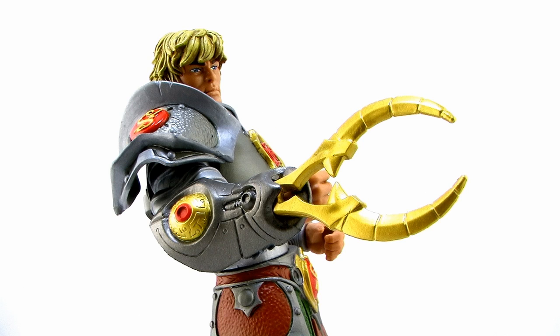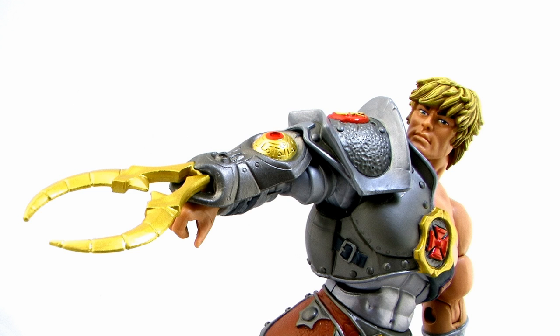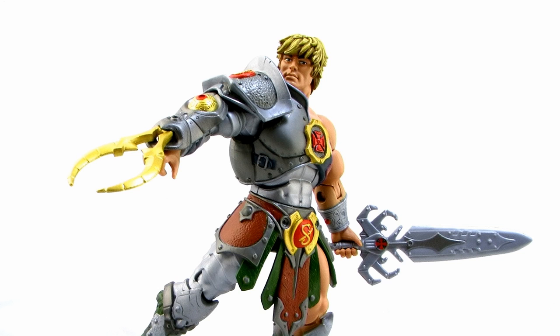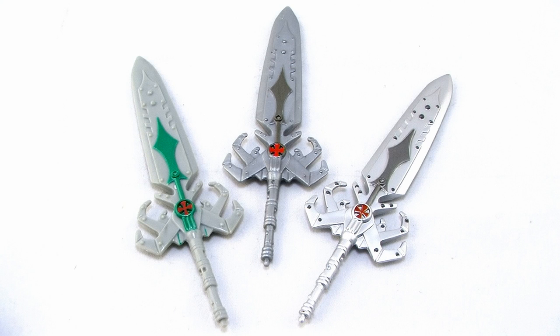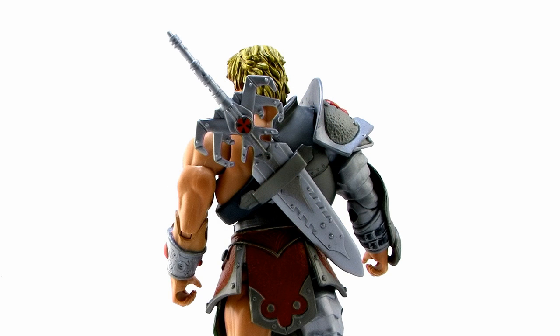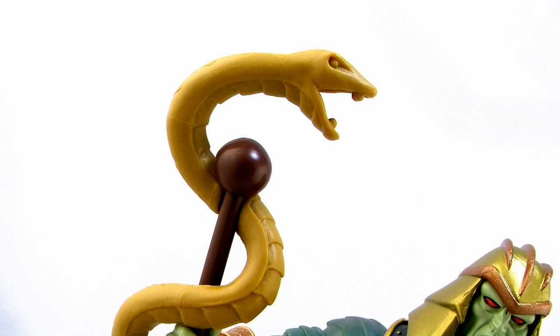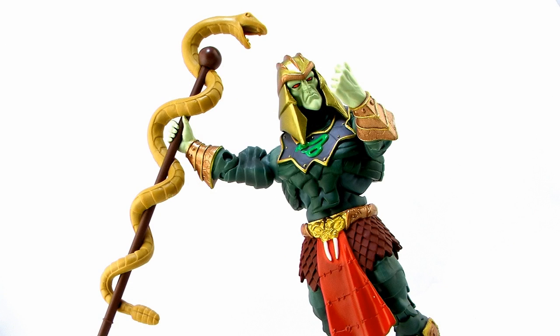Each figure comes with a few accessories. He-Man comes with the snake claw that clips into his wrist bracer — it holds firm and has a beautiful metallic gold paint deco matching the gold on his armor. He also comes with the 2000X mechanical-style Power Sword. We've seen this sculpt before but the paint deco is slightly different from the version with King Grayskull and the weapons pack, giving you options for display. He can hold the sword in either hand and has a place to store it on his back. King Hiss's only accessory is his snake staff — familiar to past releases but colored in a tan and dark brown scheme, unlike the all-green one from the previous King Hiss.